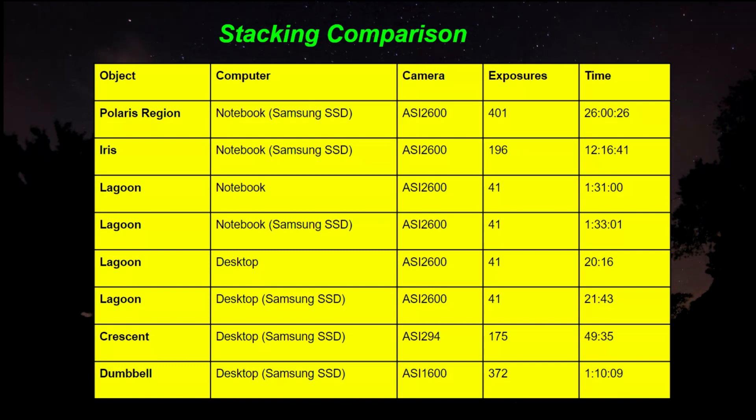Let's look at some objects I stacked and processed over the last couple months. The Polaris region: 411 exposures on my 2600 with the notebook took approximately 26 hours. The Iris Nebula: 196 exposures, same equipment, took 12 hours. For the Lagoon Nebula, I ran several tests. With the notebook and external solid state hard drive, 41 exposures took 1 hour and 31 minutes. With the desktop, the same Lagoon project took only 20 minutes. Using the external SSD on the desktop took 21 minutes — just one minute longer, which is negligible. I will continue to use the external solid state hard drive.